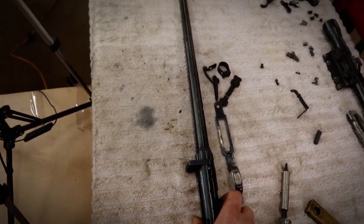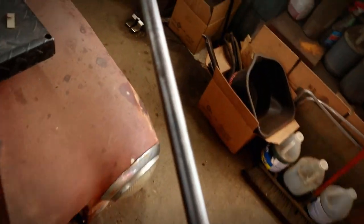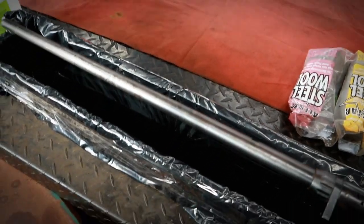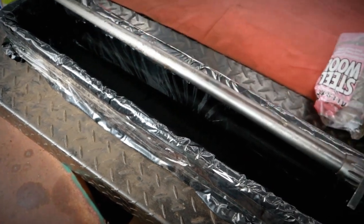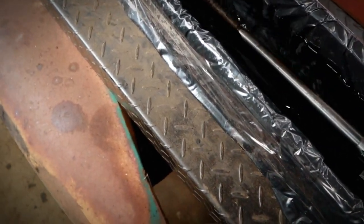From there you can start filing out any pits or sanding it, whatever you think you need to do. I'm probably not going to draw file this — I'm just going to sand it. Once you do this there's no going back. You can't say 'oh I'm just kidding' — it's for real. Here we go.